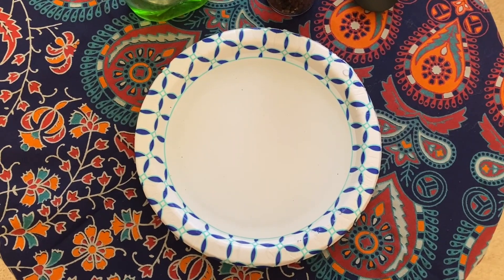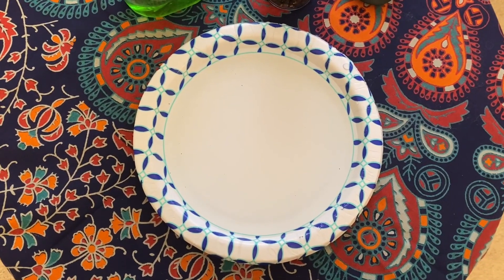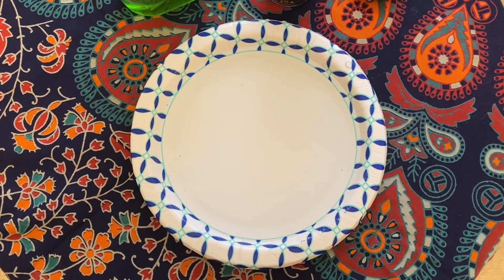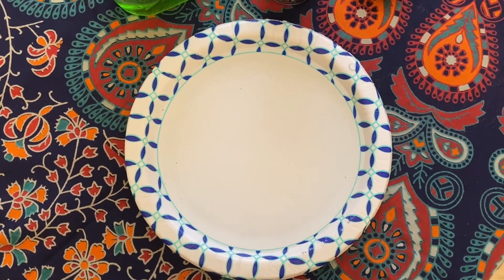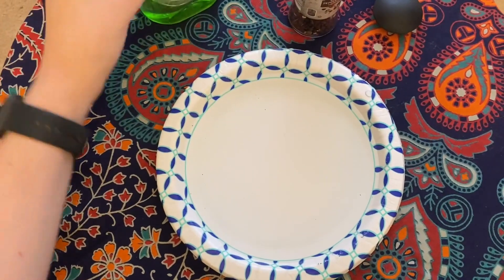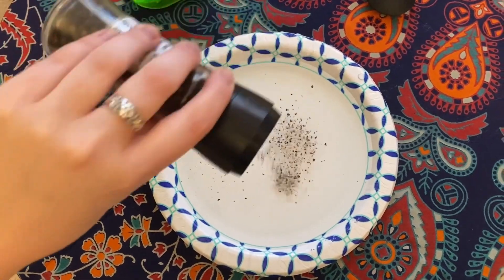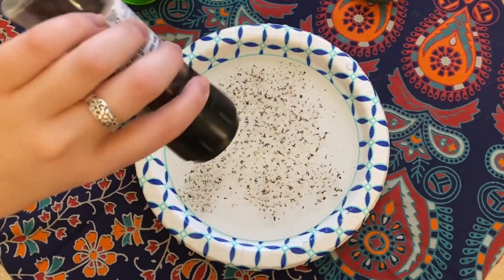All right, guys, let's get started on our experiment. I already have my plate filled with water. All that really matters is that you fill the whole bottom area of your bowl or plate with water so that the pepper can disperse all throughout the surface. I also have my dish soap and pepper. What we're going to do next is just sprinkle the pepper all across the water.